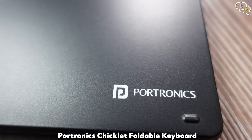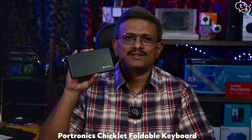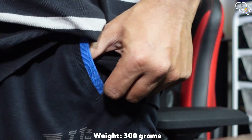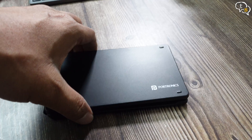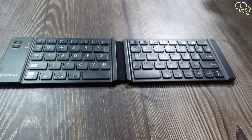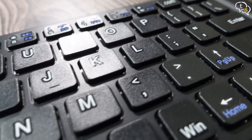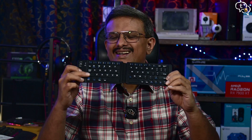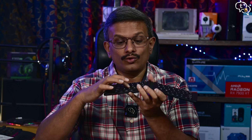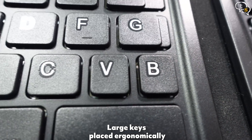The first one is by Portronics, and it's a Bluetooth keyboard — simple, minimal design, and small enough to stow away in a backpack, or if you dare, in your pants pocket. A suit will be able to house it too. It's rectangular in shape and held closed using magnets. The keys are a good size and separated — this layout is called the chiclet style, as they look like little chiclet gum. Key travel is decent and you have good feedback too. Some keys are smaller than their desktop counterparts, but most of them look to be a good size.